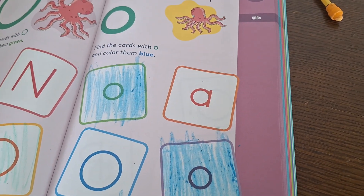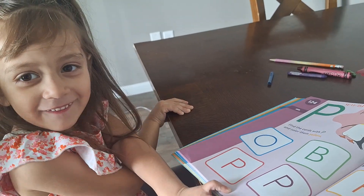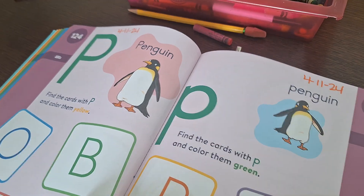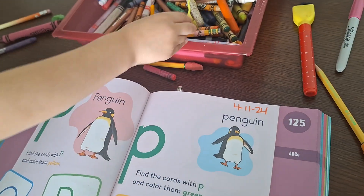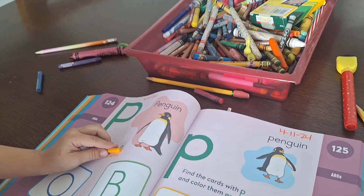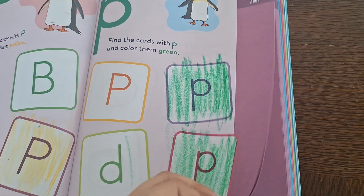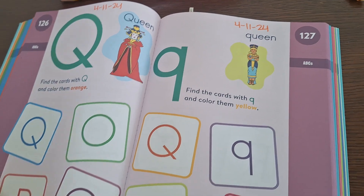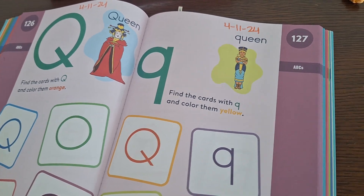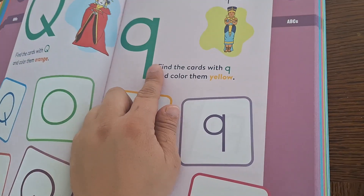This is her work. Now on to the letter P. You know this letter? P! P is for Peter, for penguin. Find the cards with the P and color them. What color, Sofia? Yellow. And for lowercase you will color them green. This is her work for this page. Now on to the letter Q. Find the cards with Q and color them orange. Here is your orange. And this is the lowercase Q.